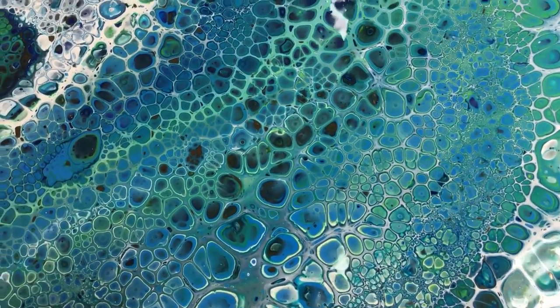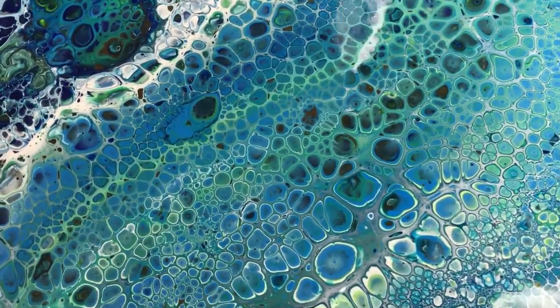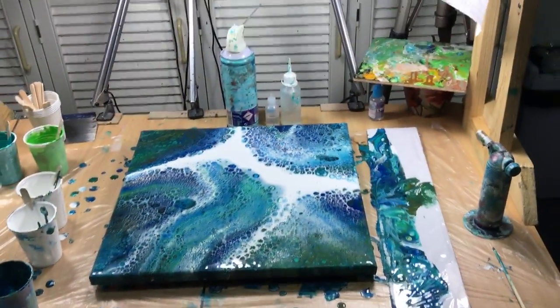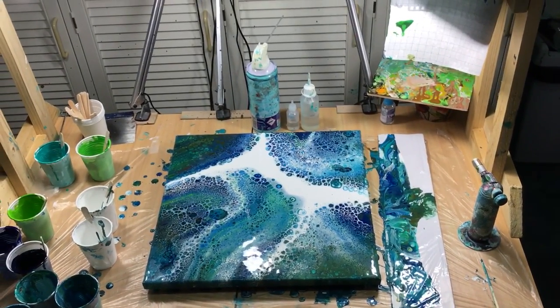Look at that — is that beautiful? It really is. I just love it. And of course you'll be looking at it from a distance like this, even further away than that.